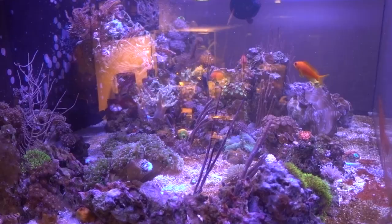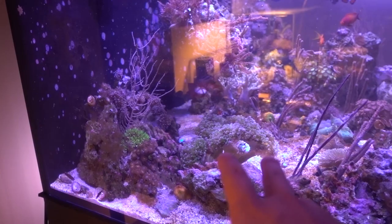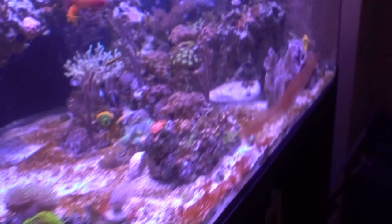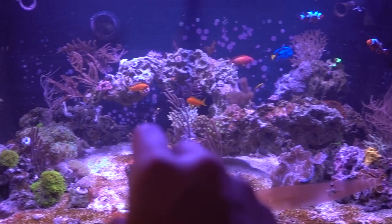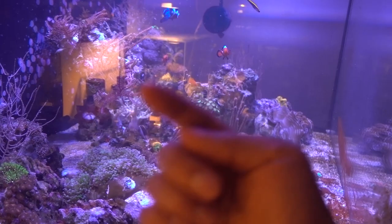Can you guys see the pistol shrimp right here? It's funny because this little pistol shrimp roams around different burrows. I have one single yasha goby that lives right here, a pair of yasha gobies that live in this cluster, and then one single yasha goby that lives around here as well. I've seen the pistol shrimp show up at multiple burrows. So I feel like underneath the sand bed, the pistol shrimp has constructed some massive tunnels, and the different yasha gobies just take different entrances. It's interesting — I'm really curious how things are working out under there.